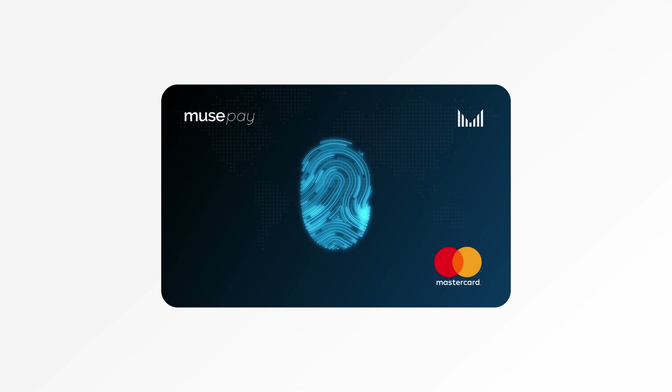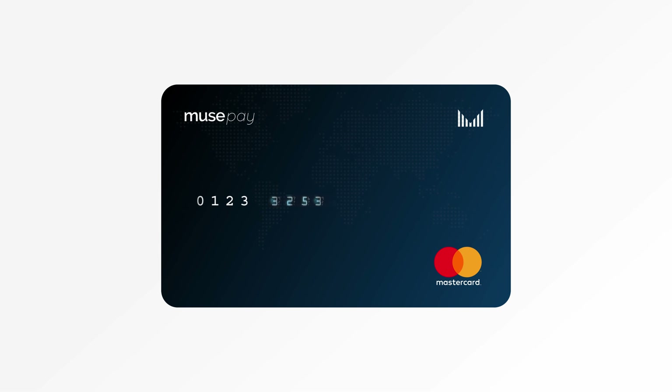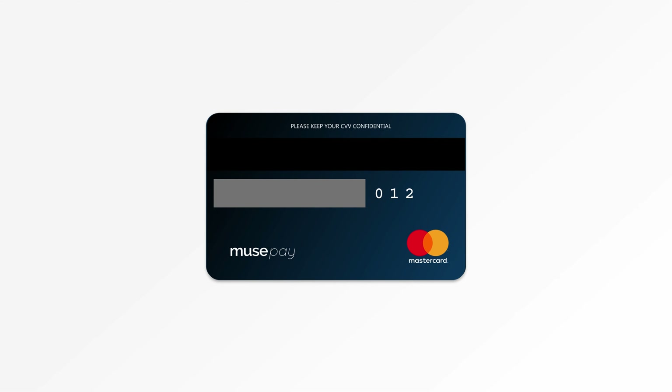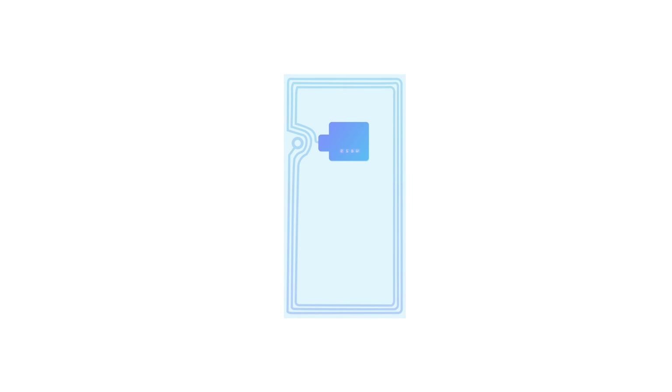You can unlock MuseCard only with your fingerprint to see all the details, making it the most secure virtual card. Our custom-made, highly secure NFC chip embedded in MuseWatch has a unique ID and is securely linked to your MuseCard.